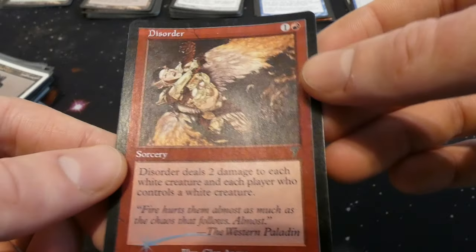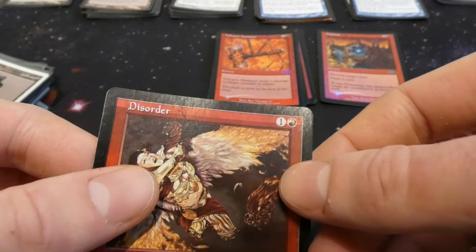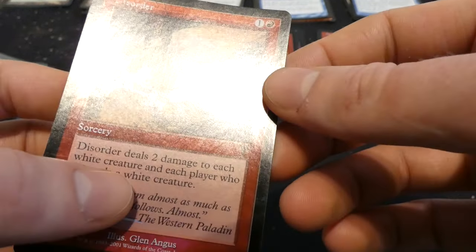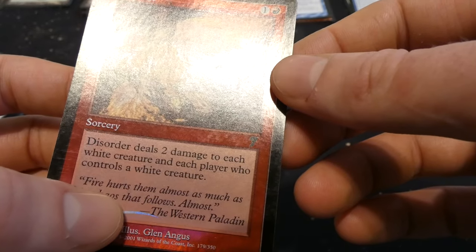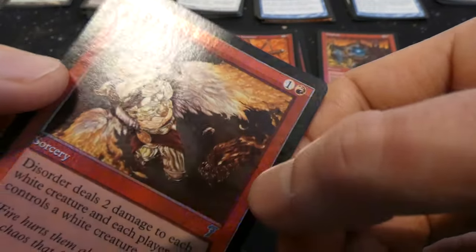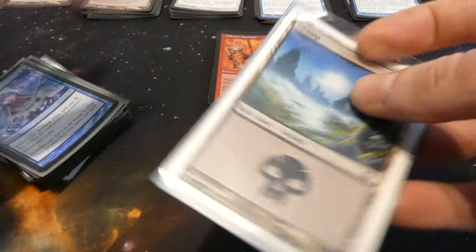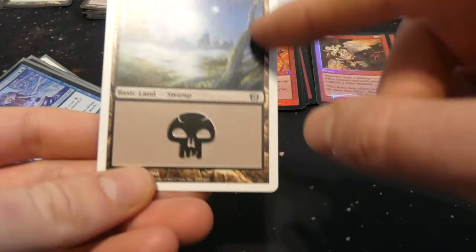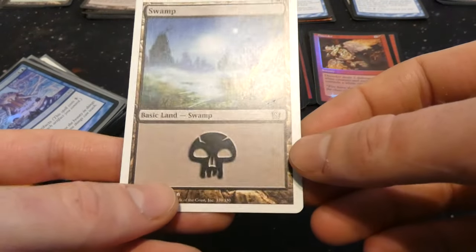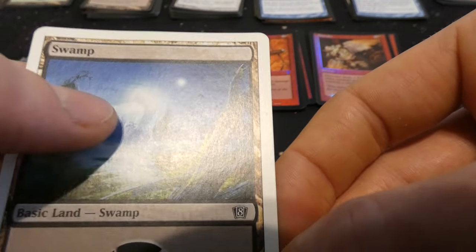Got Disorder — one and a red, deals two damage to each white creature and each player who controls a white creature. So if you're playing against a white deck it just damages everyone across the board. This angel's just in pain — by Glenn Angus. 7th Edition, and I think it's an uncommon. Then there's a random 8th Edition foil land — white border set but the foil is black border. Great looking land, love the greens and the fog and the two moons in the background, definitely in another solar system. By Rob Eagleston — beautiful.